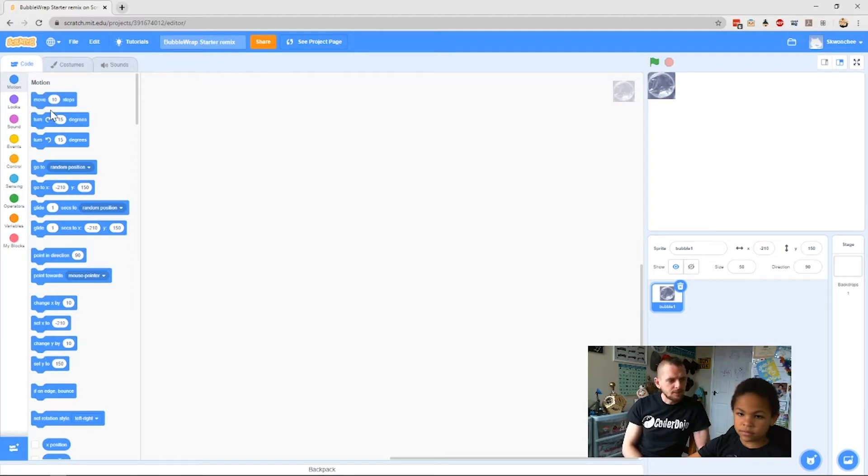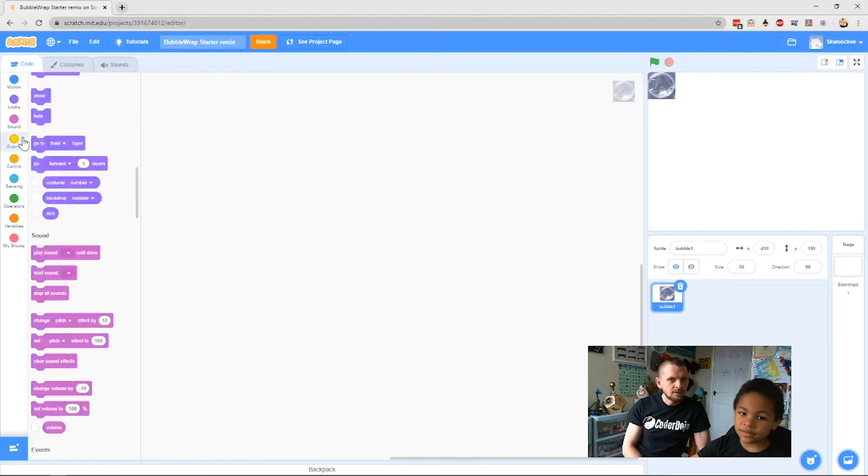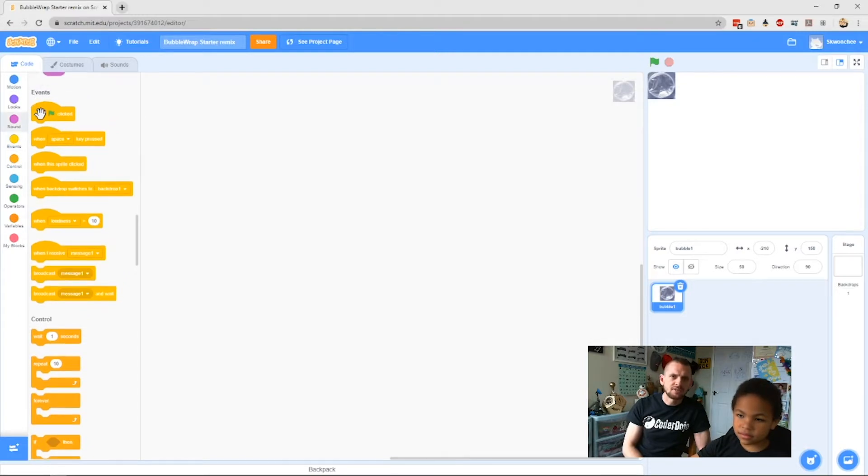Now let's go to our code. We always start our projects with events and our green flag. Drag that into the workspace, and click the plus two times down there to make the blocks a bit bigger for everyone to see.